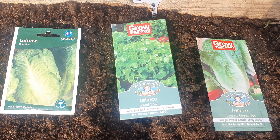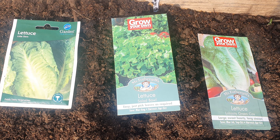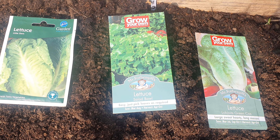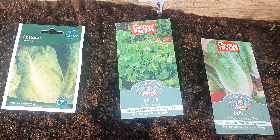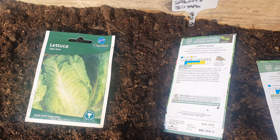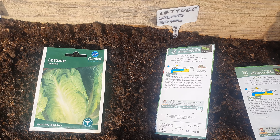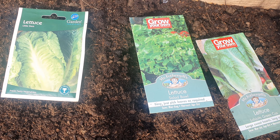All of these lettuces are going to be half an inch deep in finely prepared soil. Make sure you water it well so it's moist when you put the seeds down. Cover them over, give them a good water, and then keep them moist. I believe they will appear in seven to 14 days — the Cos seven to 21. The important thing is, now it's getting warmer, to keep the ground moist.